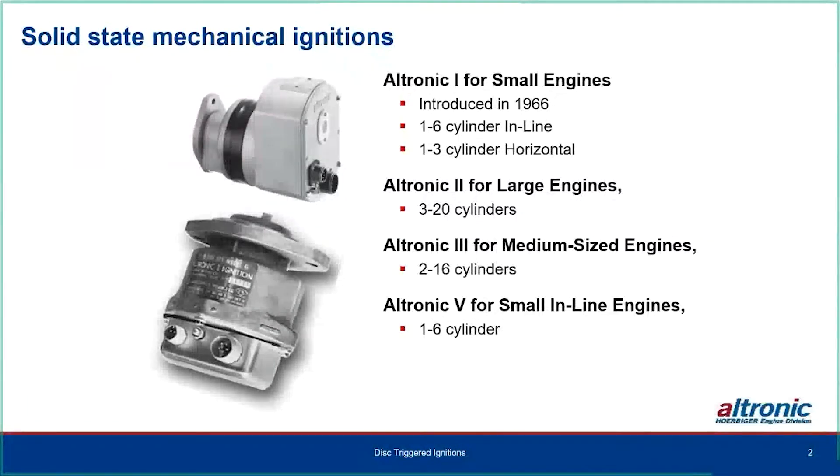With three outputs fitting a six-cylinder engine, that's an exhaust-stroke firing type system. They also go on one to three cylinder horizontals like the Ajax. We're not going to talk about the Ultronic 2 product line today because none of the disk-triggered systems follow it. The Ultronic 3 covers two to 16 cylinders, medium-sized engines, typically your CATs and Waukesha's. Then the Ultronic 5s for small inline engines, which could be exhaust-stroke firing or compression-stroke firing only.